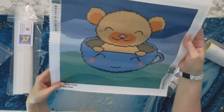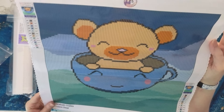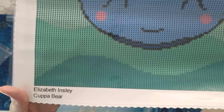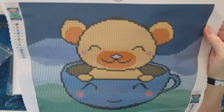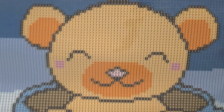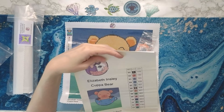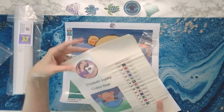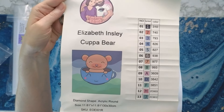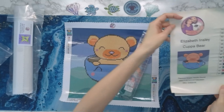I just like having options, especially from a small shop where you can get a smaller kit. Look at the teddy bear — oh my gosh! This one's called Cup of Bear. It's got Elizabeth's name down in the bottom. Oh my goodness, so cute. This one is acrylic round drills and you have 13 colors. All of these are pre-cut, so you can just plop them on the bags, stick them on the bags. Isn't that cute?